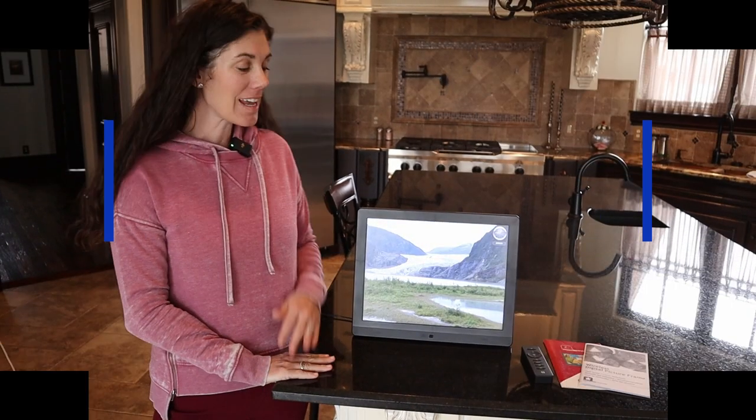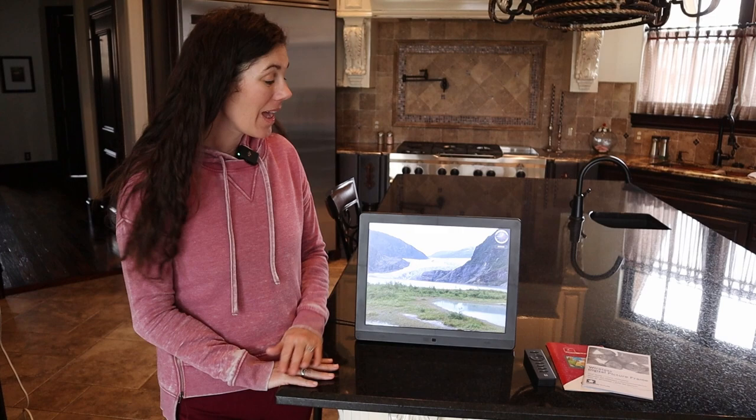Hey guys, this is the Pigstar 15-inch Wi-Fi digital frame. Gone are the picture frames from the early 2000s — this is like a whole new generation.